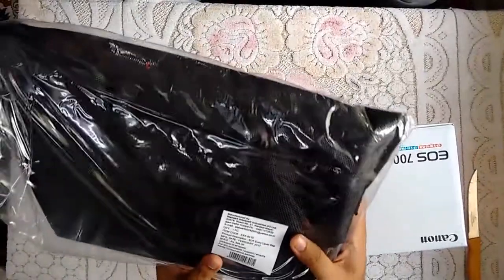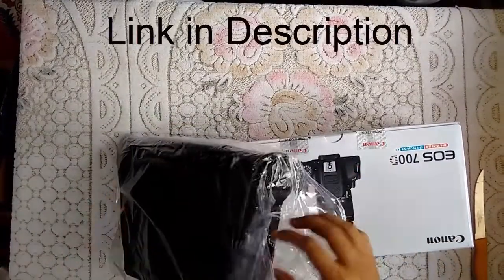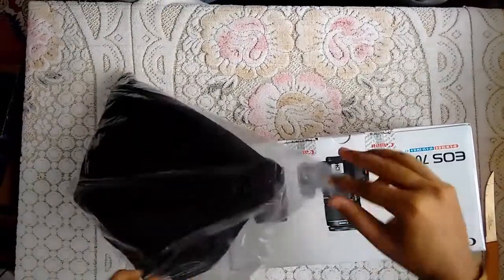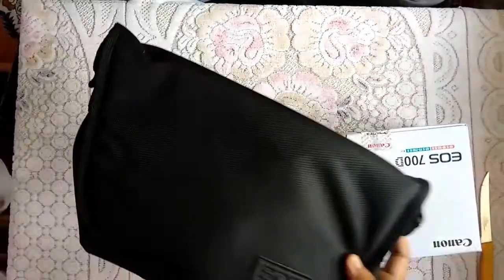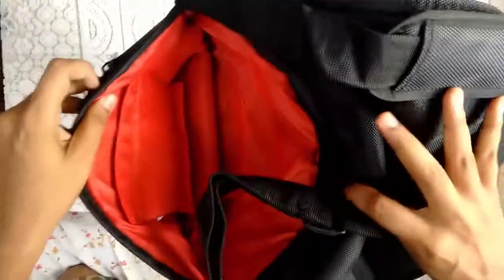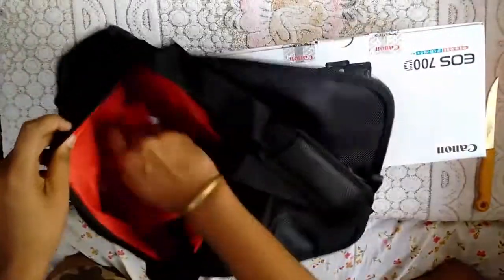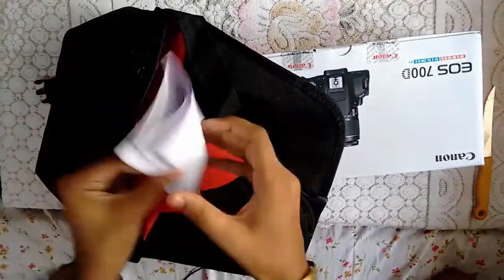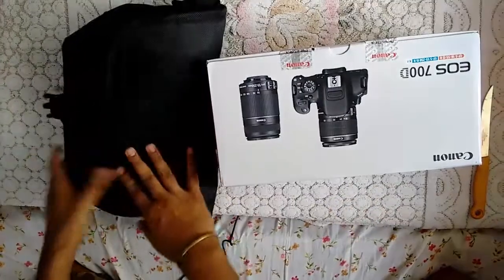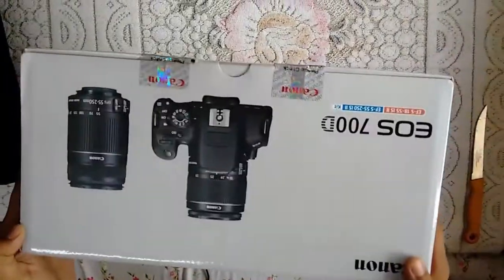It is showing its cost like 995. I bought this Canon 700D from Amazon — the link will be in the description below. This looks like a nice bag. It has spaces for all of the compartments. There is something more, but this is just the manual, so let us keep this bag away.